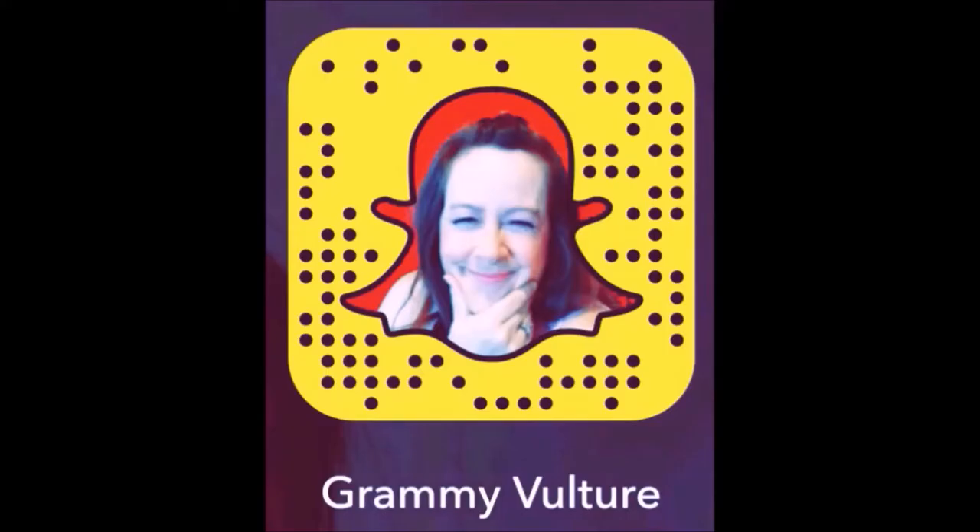Hi there, it's me, Grammy Vulture, and welcome to my channel. Don't forget to subscribe, and you can follow me on Snapchat.